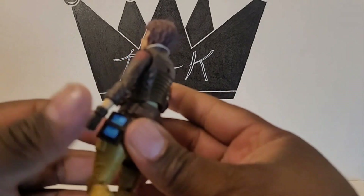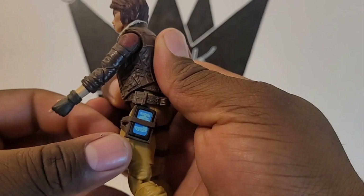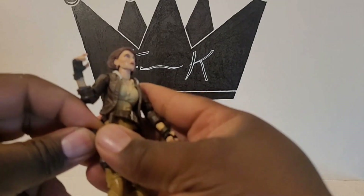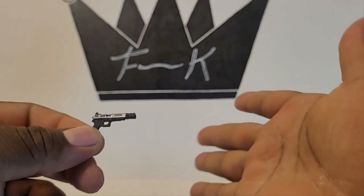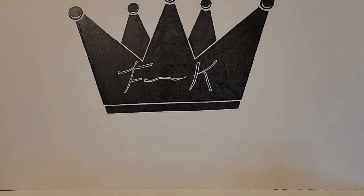She comes with a communicator or a tablet — whatever this thing here is. And last but not least, my favorite accessory: she comes with this really dope pistol. So that's cool — that's Cover Girl.